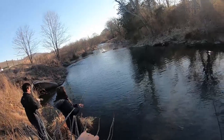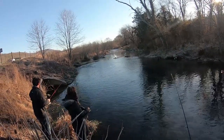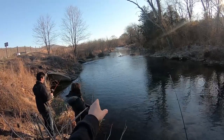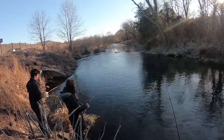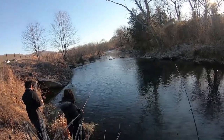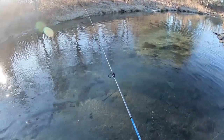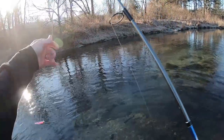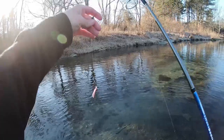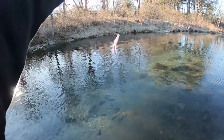Those are the two main setups for the trout magnet. Now we're going to the stream to show you how to actually fish it. This first section has an outflow that basically acts like a little creek bringing minnows down into this pool — that's where the trout are going to be sitting. Look for ripples going into pools, outflows coming into the river, and holes and drop-offs. I'm not using a float today; I've got a small split shot for a little more casting distance and I'm going to show you how to jig it.